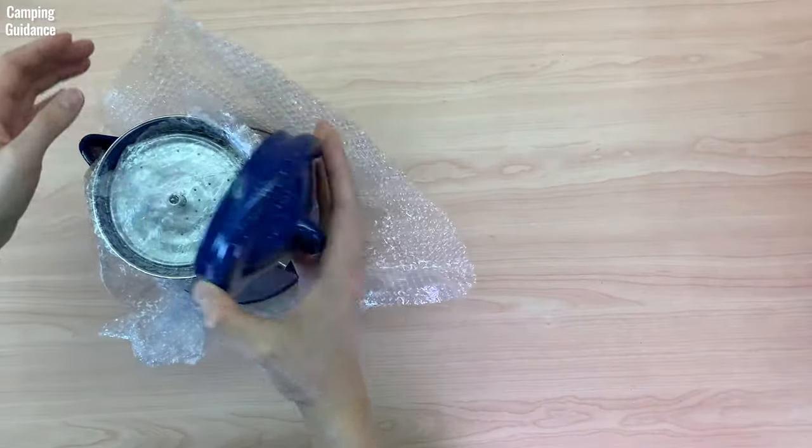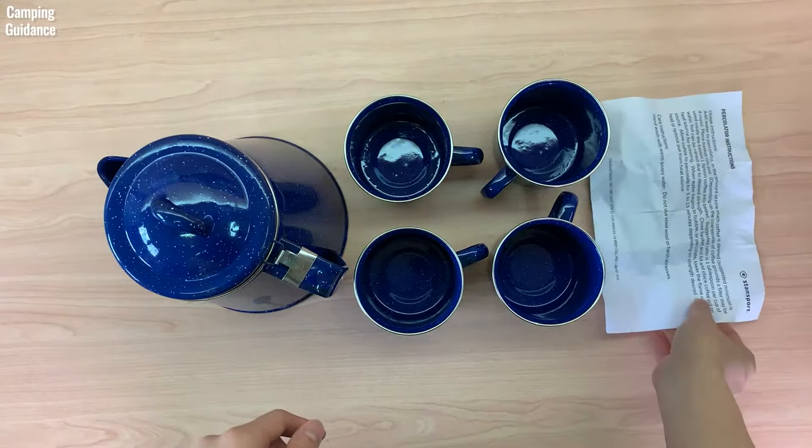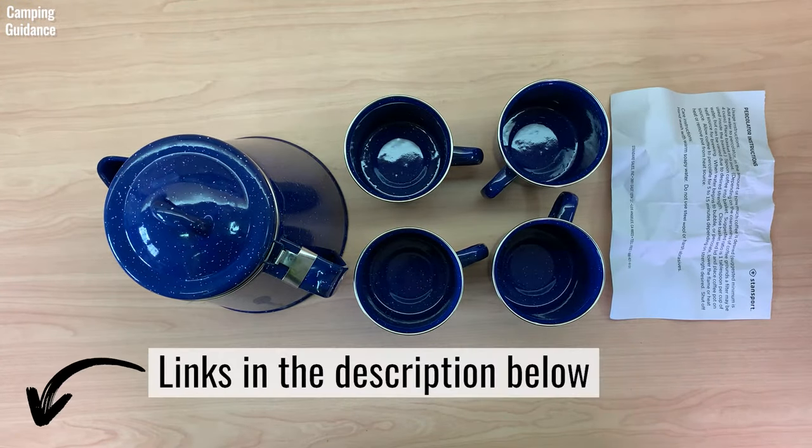In the box, you get the Stansport coffee pot with the percolator inside, four enamel mugs, and some instructions. I paid about US$34 for it, but for the updated price as of now, you can use the affiliate links in the description below to check it out.